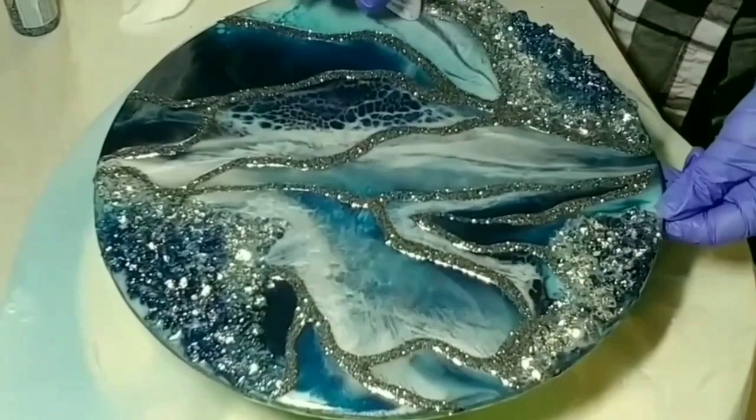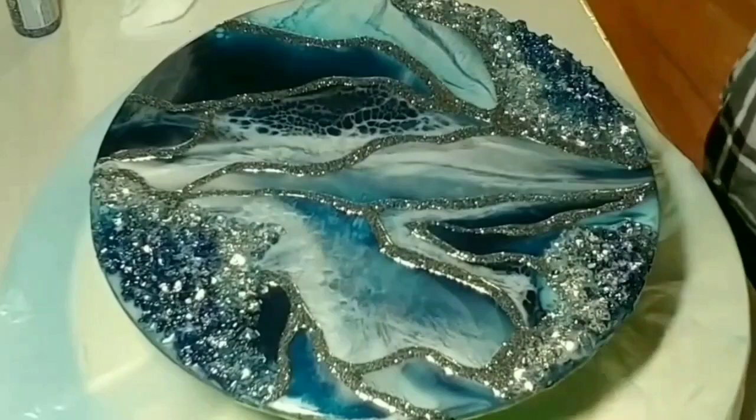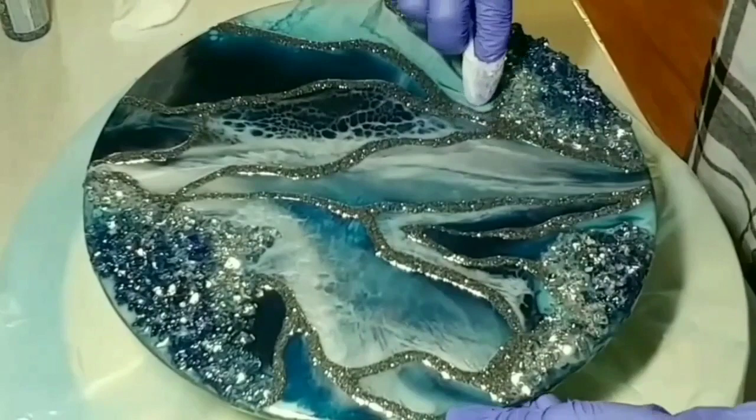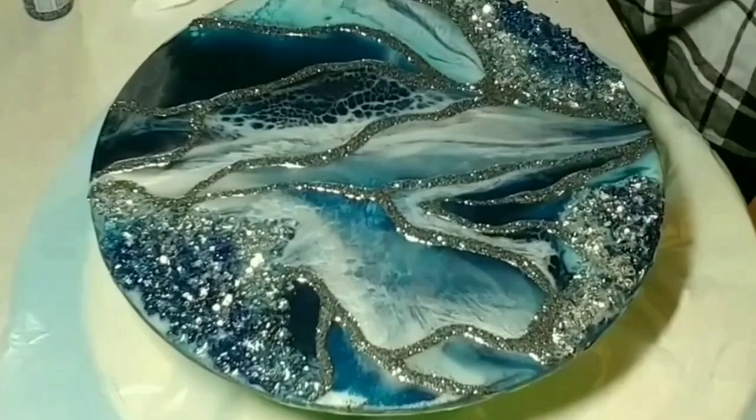I'm just thinning out my lines here. I don't like thick lines, at least not for this piece — I didn't want to cover up too much of what was actually happening in the design. I didn't want to cover up a lot of the lacing, which I managed in the dark portion but did cover a bit on the bottom portion.